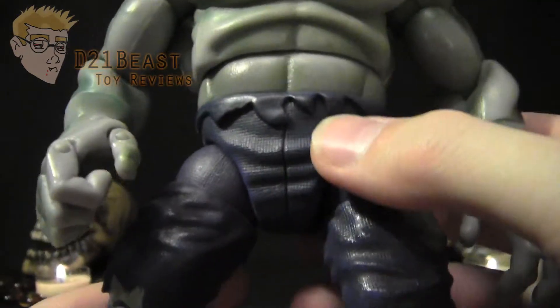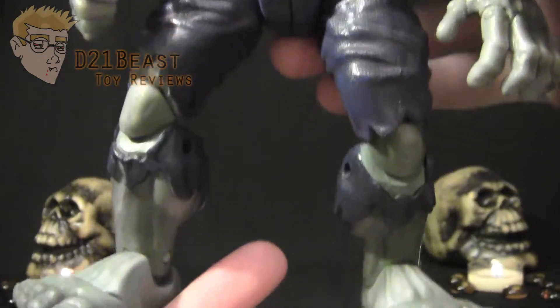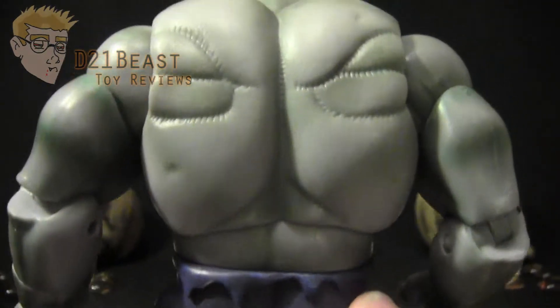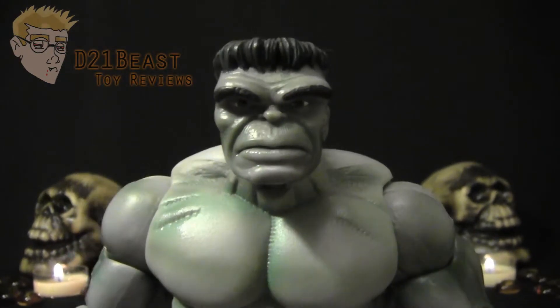The pants have sculpted tears around the knees and waist, and a denim texture sculpted in, all done very nicely. This figure's got some really large features which are all sculpted very nicely, and it's just a really fantastic figure overall — a great representation of Hulk as he appeared initially in the comics.